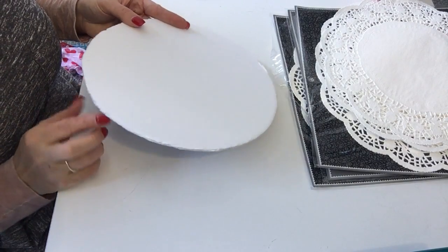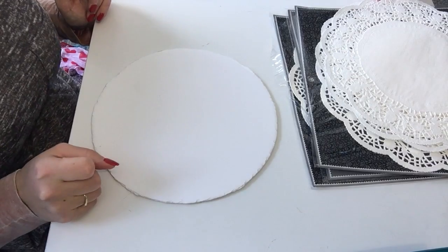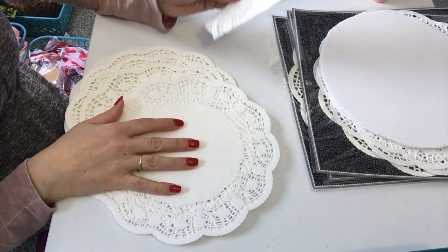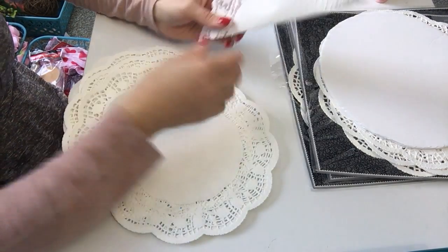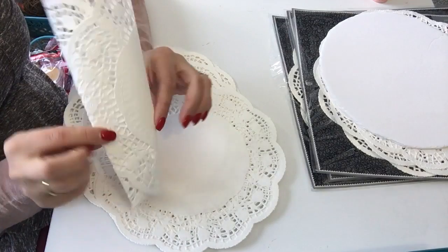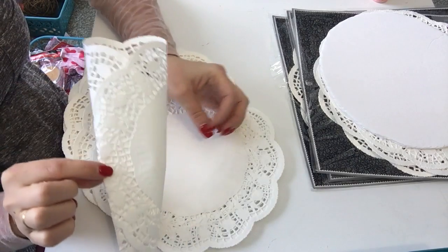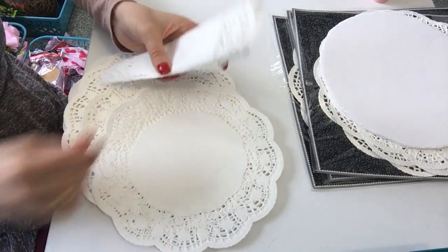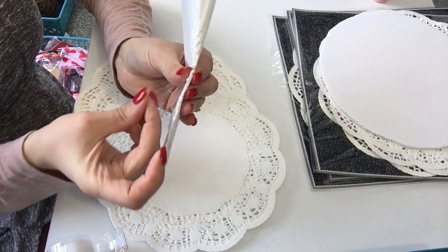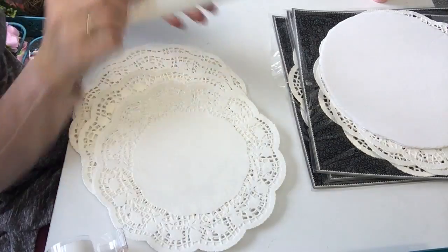I cut my circle out of the foam board. You don't have to worry about it being super neat because you're not going to see this — it's just going to be a back piece. I'm heating my hot glue up. For these larger doilies, we're going to start with the larger ones first. We're going to fold them a little bit and tape them together so that they make almost like a cone shape, but the cone shape is actually going to be flatter at one end. Then we're going to tape it shut.